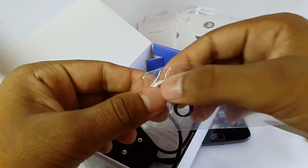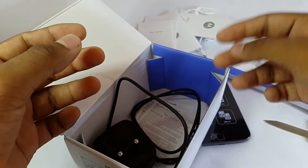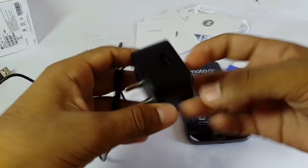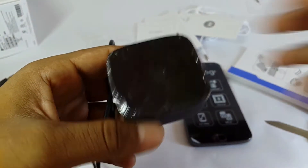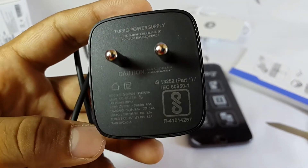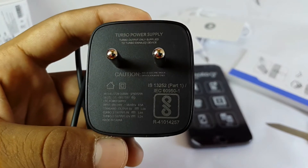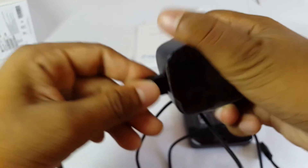This is a 2-SIM adapter, and a charger — sorry, a turbocharger. Here is a logo of Motorola. This turbocharger is one of the best chargers in the market. Here is a data cable, so we do not have to buy an extra one.